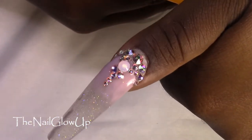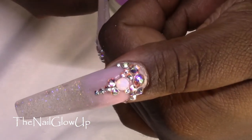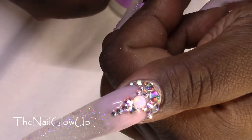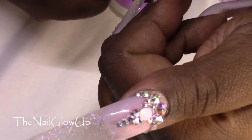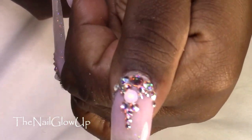For the two end fingers, the thumb and the pinky, I put some crystals in AB. And then this pink one, I believe, is Rose Water Opal. But that is that design.